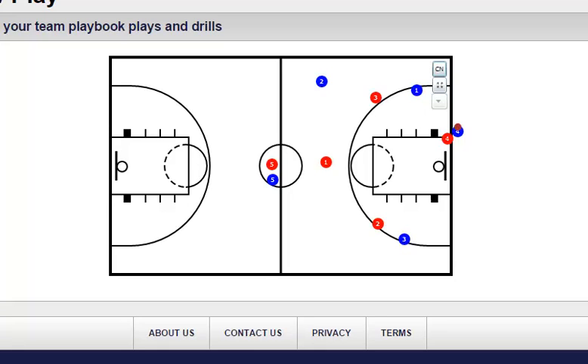I may as well show you the other thing we started. More to give something for the press break to work against, I decided to start putting in a press. I was going to wait, but the kids seemed really into it during the game when I wanted them to get after it, so I figured I might as well start.